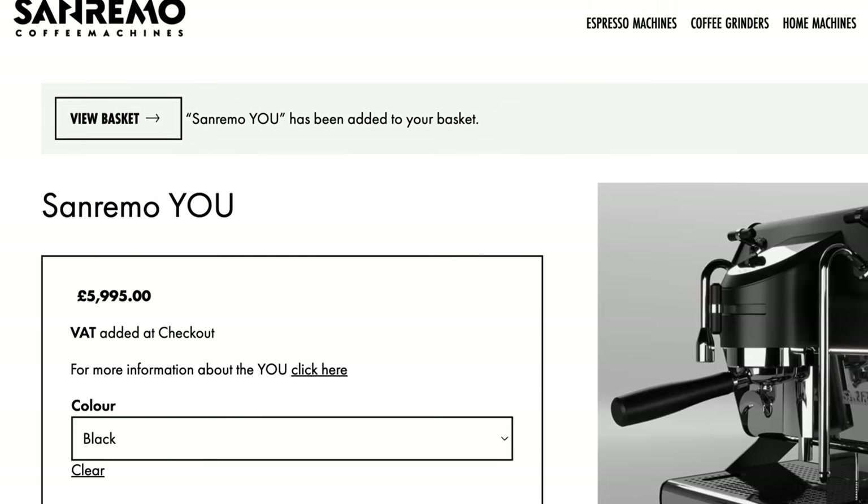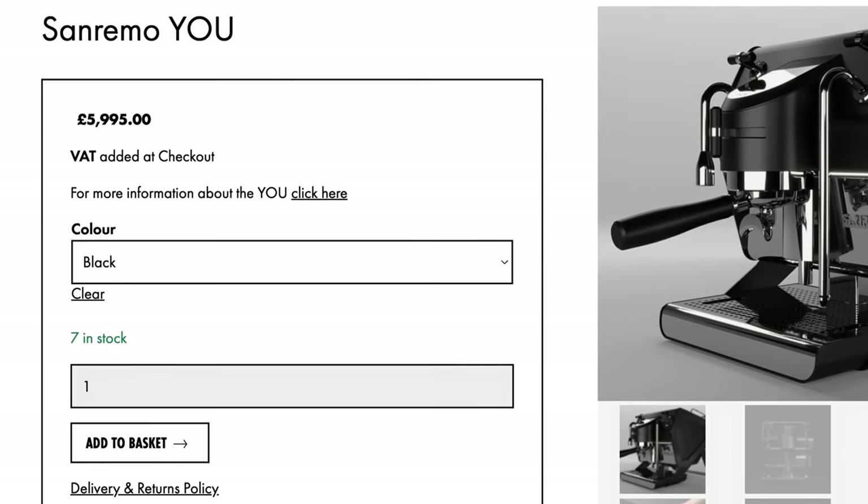This is one of the most complicated reviews I've ever done. The San Remo U is on sale in the UK right now for around £6,000, which makes it one of the most expensive home espresso machines on the market.